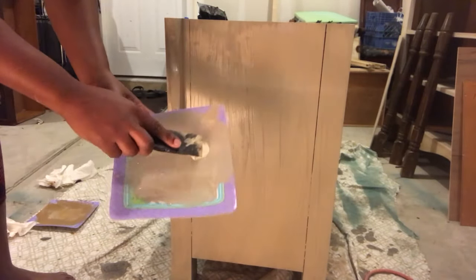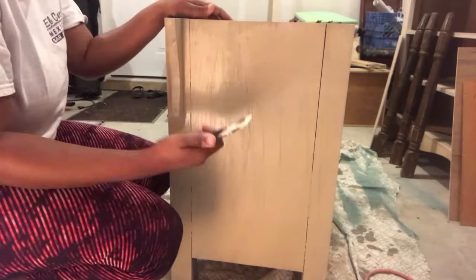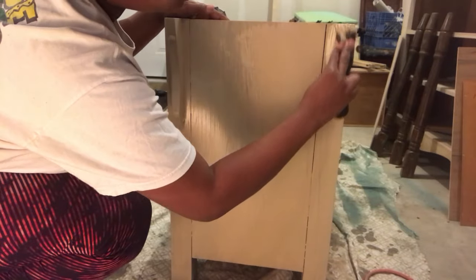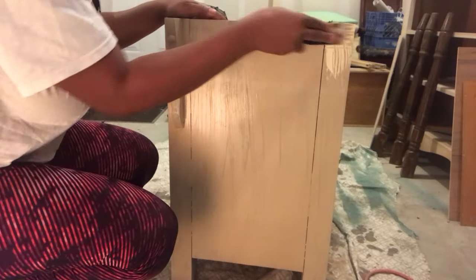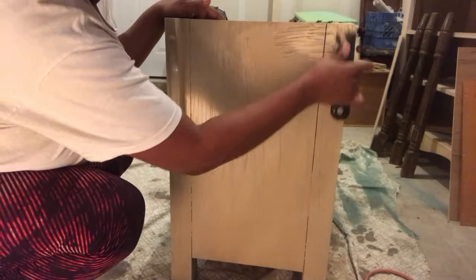Now we're gonna use Cashew again by Waverly and start with our spackle. From each corner we're going to scrape it down, moving everything into the middle of the dresser — that's how we get the design that you'll see when I show you the finished product.